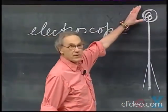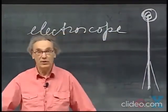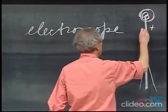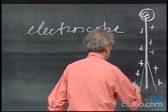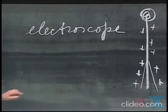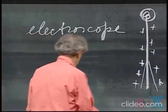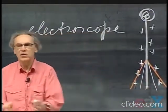If I touch this with a charged object, then because this can conduct electricity — conduct the fire, as defined by Benjamin Franklin — if I touch it with an object which is positively charged, this object will become positively charged. If I touch it with a negatively charged object, it will become negatively charged. These two very light pieces of aluminum foil will repel each other, showing a certain angle. The more charge there is, the larger that angle.